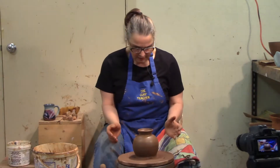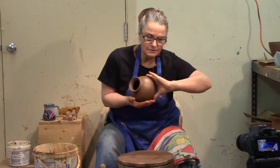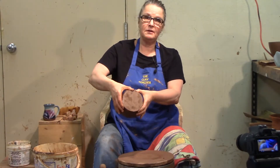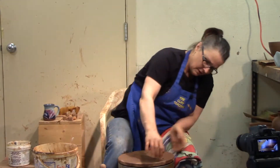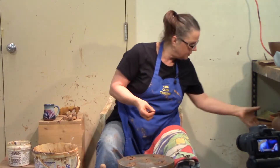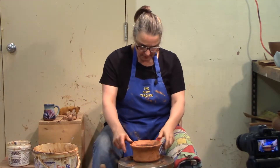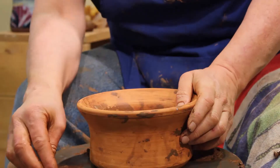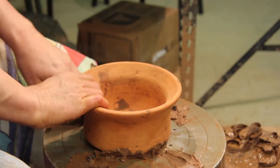That is only trimmed to here. Now I'm going to take it off — I don't cut this extra stuff off when I'm throwing, just for this reason. I'll take the bat off, and under here we have enough clay to put the chuck on, because I'm going to turn it upside down. I just spent all this time making the top tidy, so I'm not going to put it on the wheel — I'm going to put it on the chuck. I throw my own chucks, and this is a solid chuck.